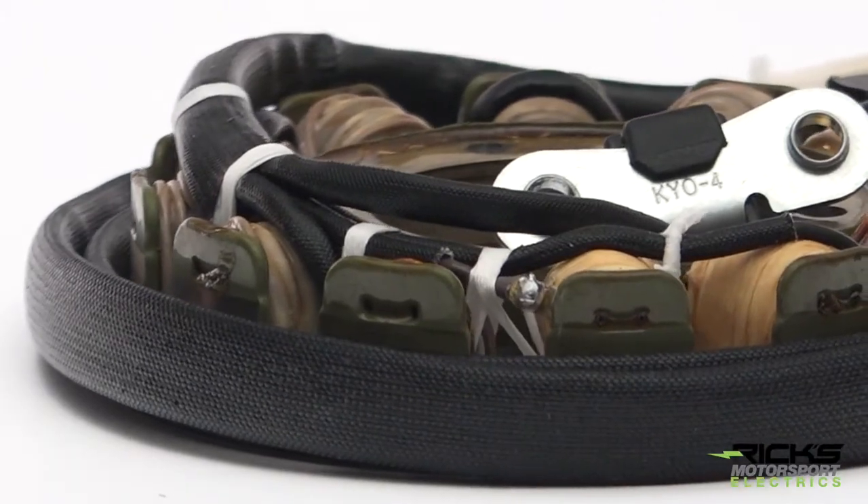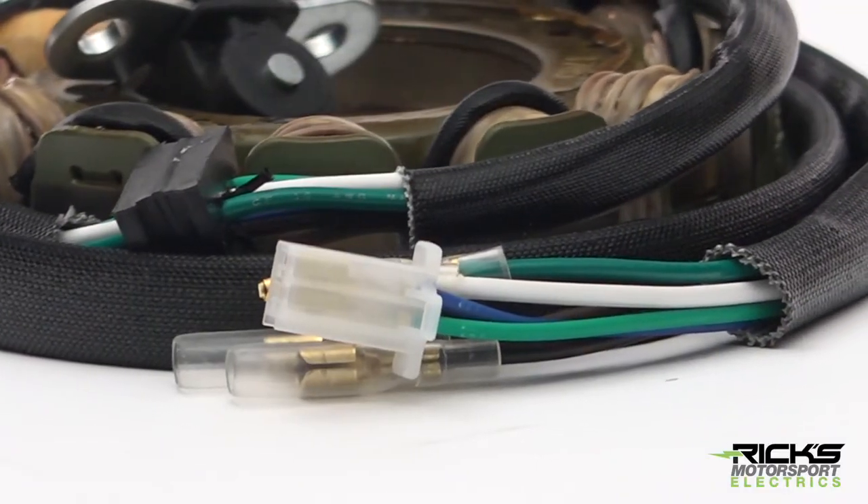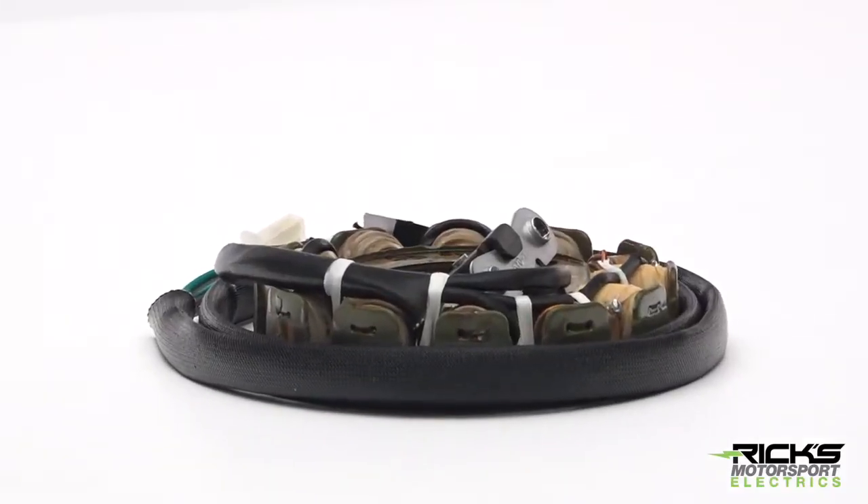The Hotshot stator is compatible with your OE regulator, so no need to upgrade. Our direct plug-in stators come complete with a rubber grommet, trigger coil, and an OEM-style plug-in for easy installation.